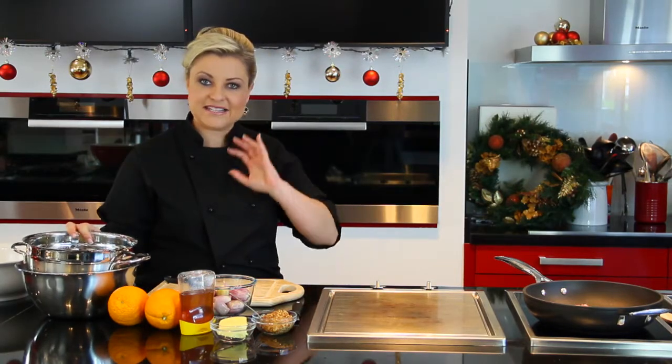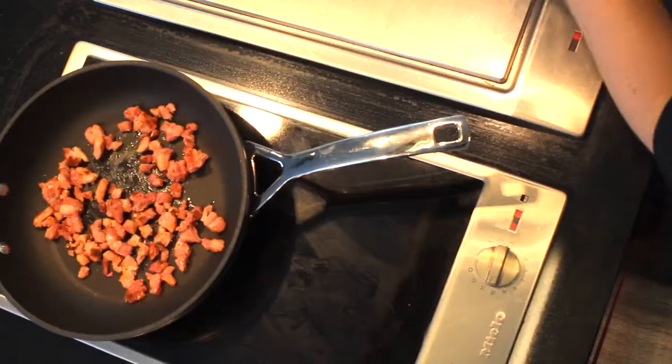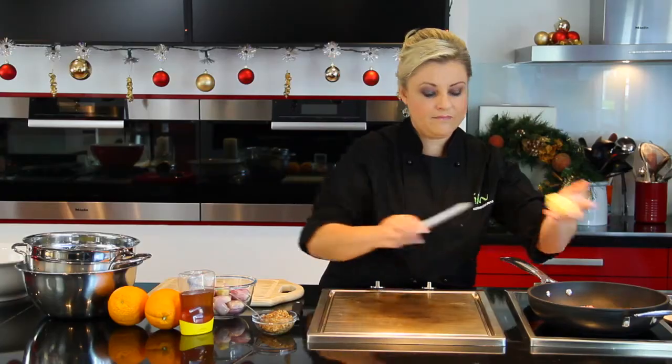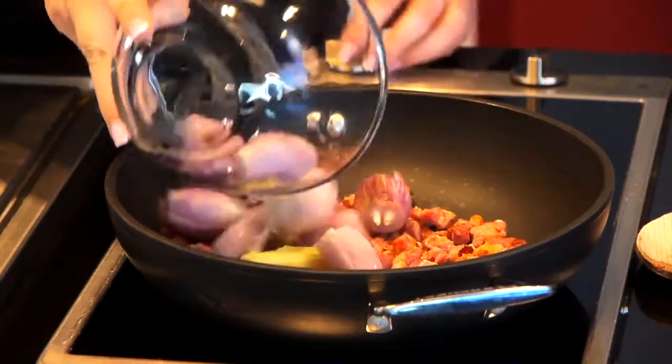Then in a nice deep pan, fry off bacon until it has just started crisping up. Add a big nub of butter to the pan, and we are going to sauté our little baby shallots — tap and tail, peel them, and into the pan with the bacon.